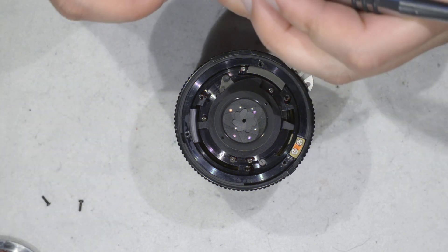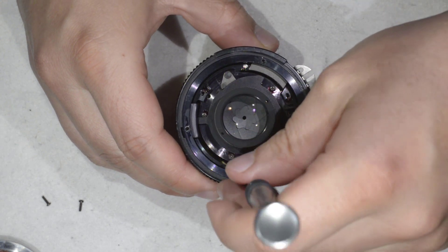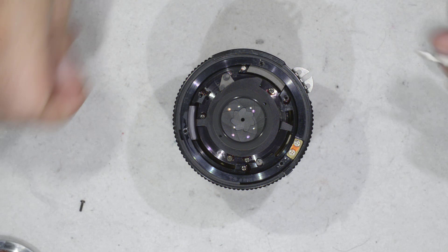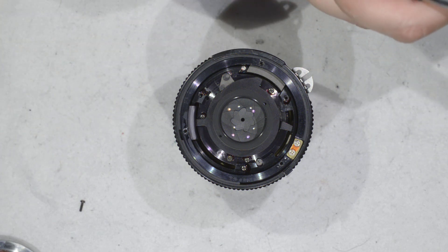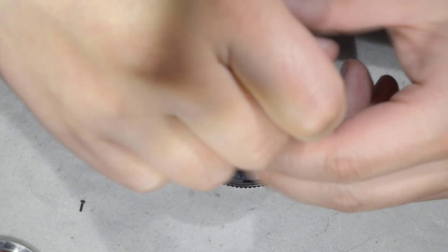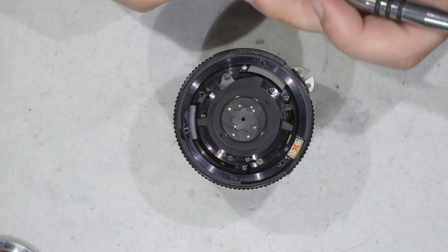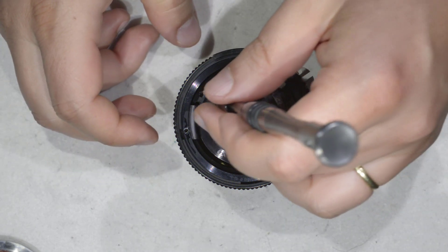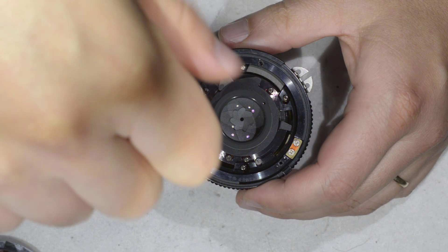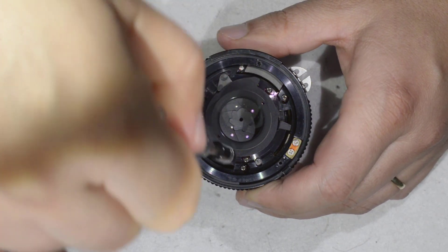Now we can put back the assembly screws. Put first all the screws in loosely, and then tighten. Because the other day when I was doing a repair on a lens like this, I tightened two screws and then wasn't able to put the last one in. Now I have all three in, so I can tighten.